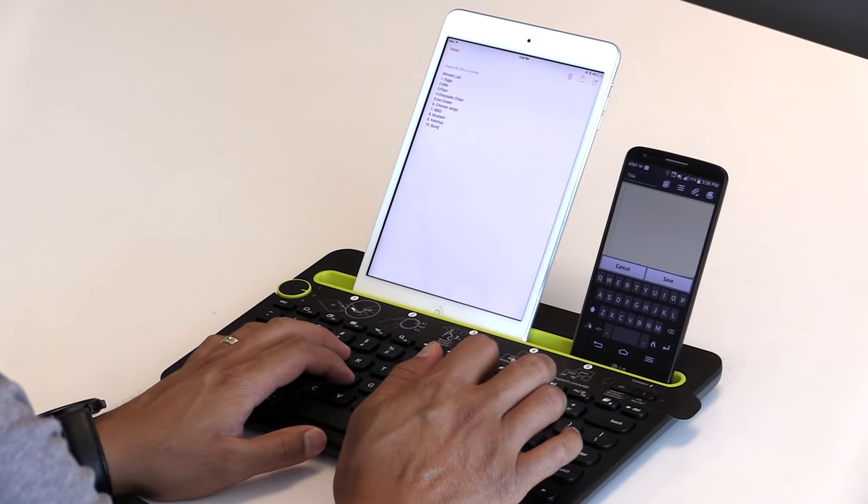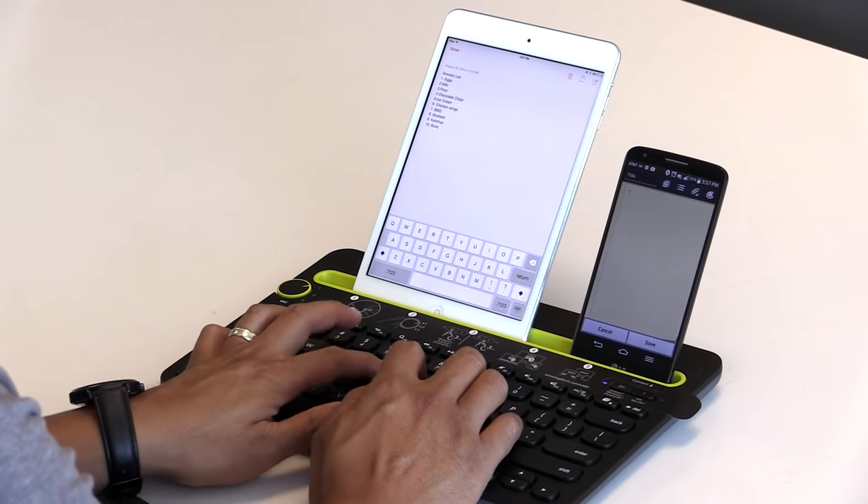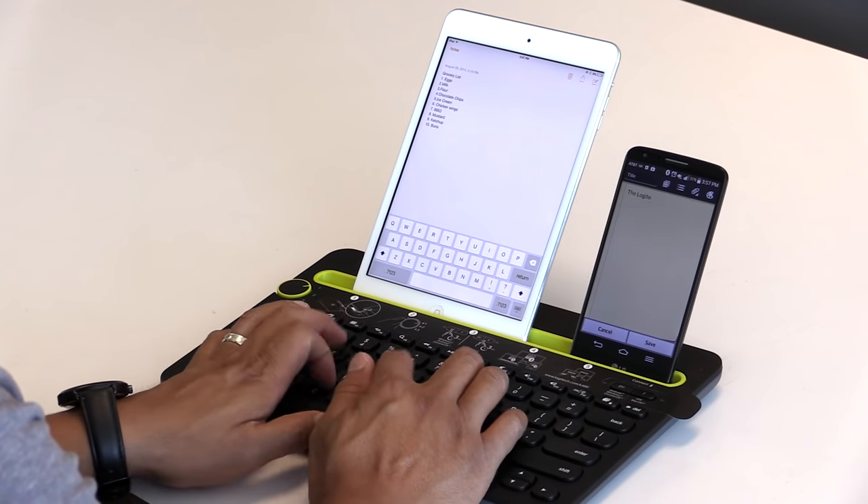Now both your Android phone and iPad are set up. You can switch back and forth simply by turning the dial to indicate which device you want to use.